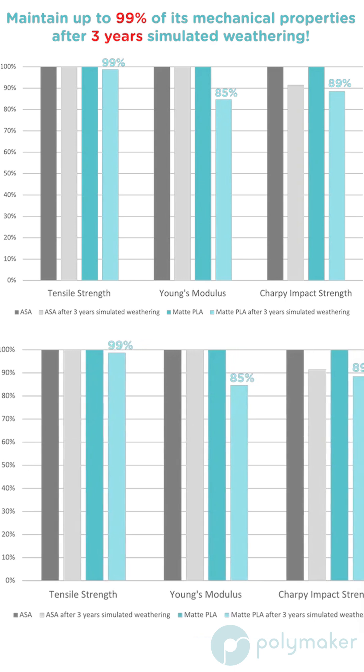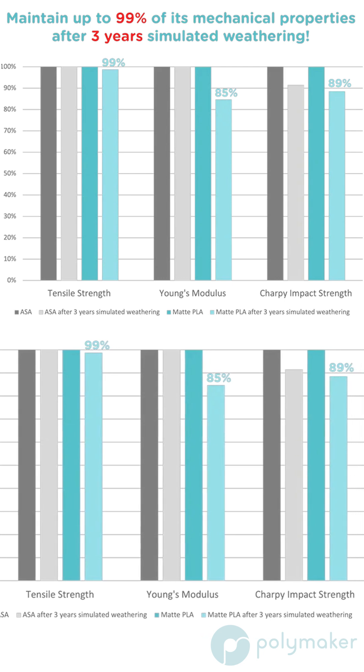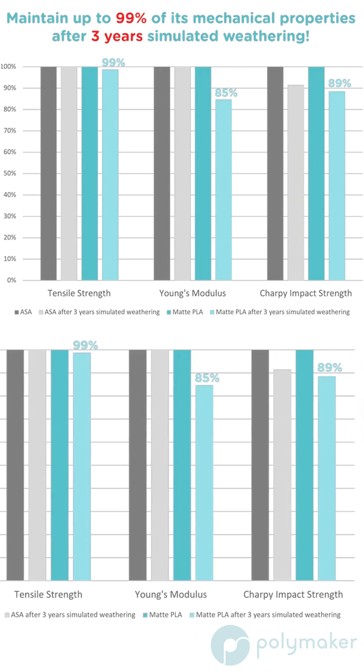We exposed it to UV light following ISO standards for an equivalent of roughly 3 years, and it performed great, making it an awesome choice for weather resistant applications.